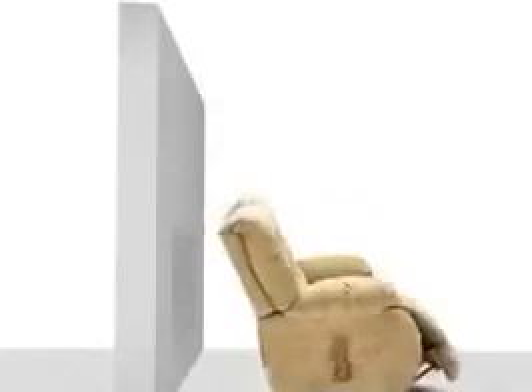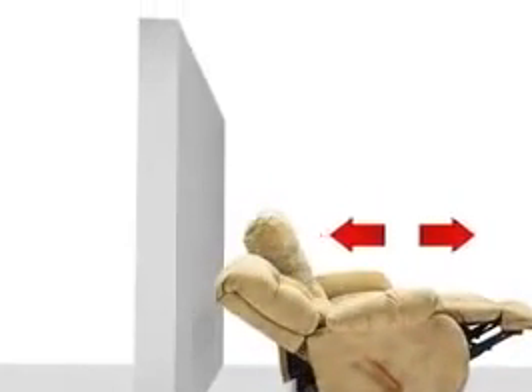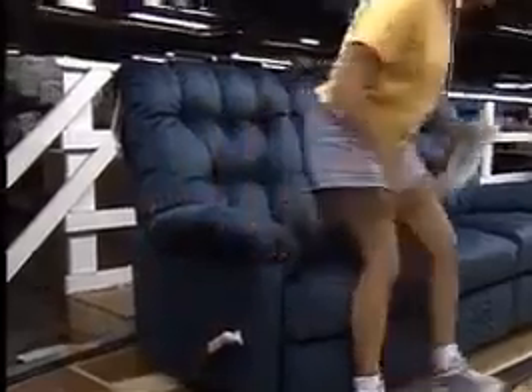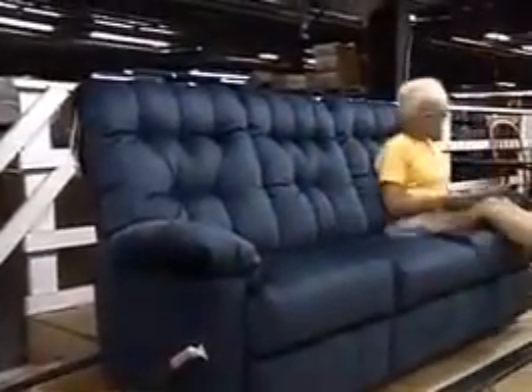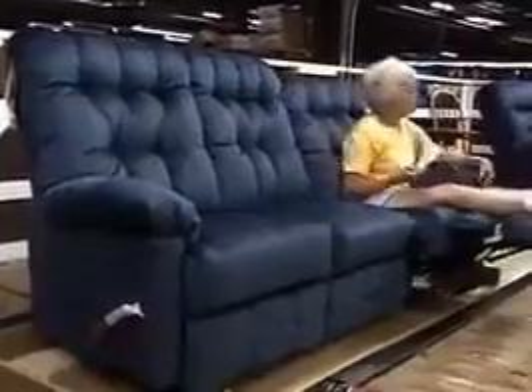These reclining sofas feature a wall hugger operation, allowing them to be placed in close proximity to walls, yet still open to a full layout position. Another way for a user to customize the recliner experience is by adjusting the amount of tension in the kick-out and back. Our gravity-activated Handle Assist movement is designed to give the recliner the smoothest possible reclining motion. An adjustable spring allows users to change the tension to create the desired level of effort needed to fully extend the recliner.